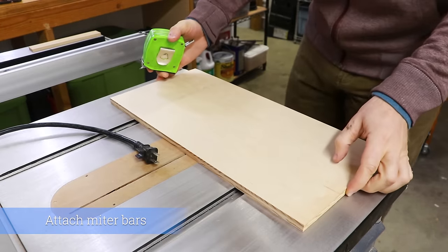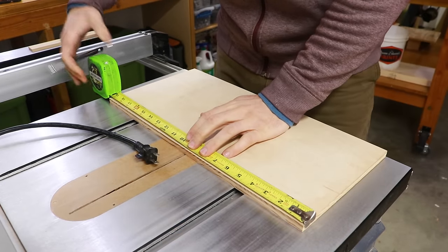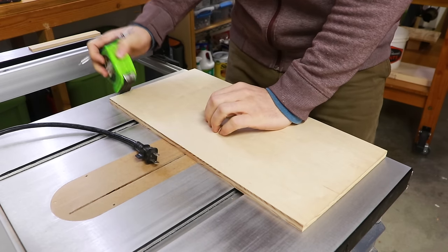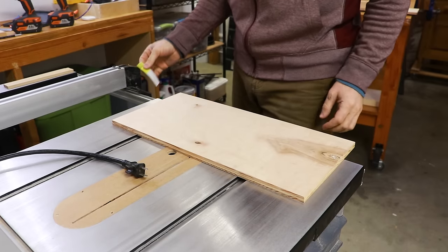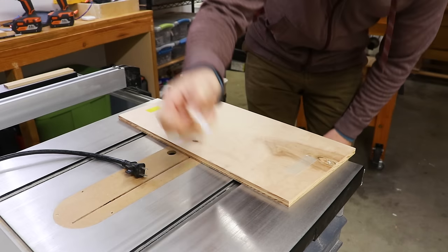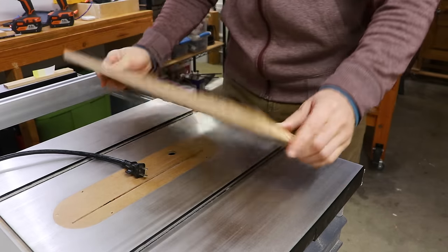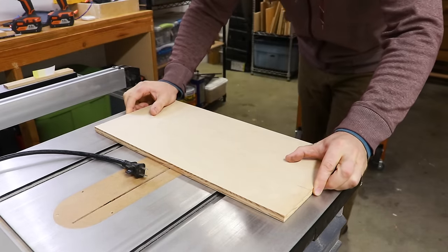Now I'm going to attach the miter bars to my sled board. To do that first I'm going to find the center of my board so that way my board can be centered on the table saw blade. Then I'm going to attach some double stick tape so that way I can stick my board down to the table saw without worry of it moving. If you don't have double stick tape you could always use some heavy weights to keep the board from shifting around during this process.